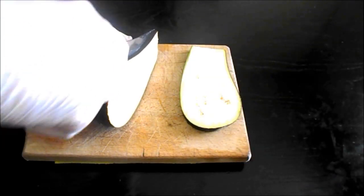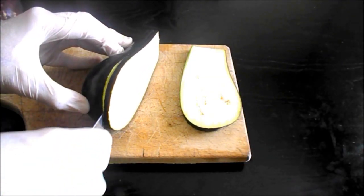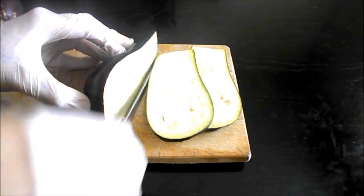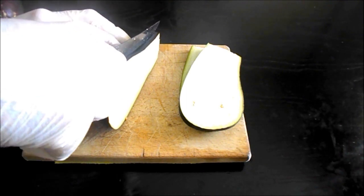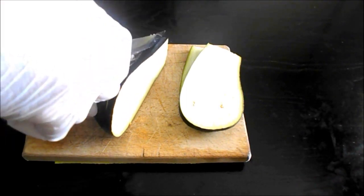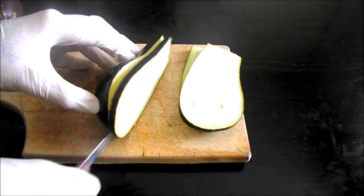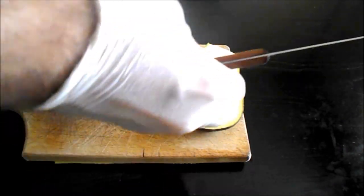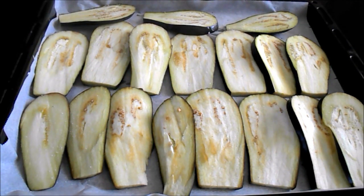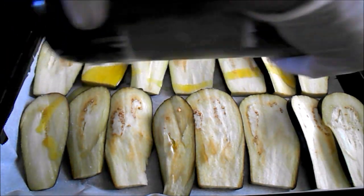Cut the eggplants into inch-thick slices. Put them in a pan lined with parchment paper, season with salt, and drizzle them with olive oil. Bake them till soft and golden.